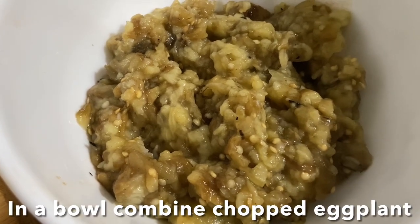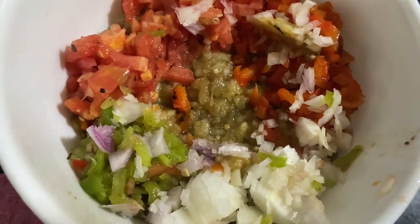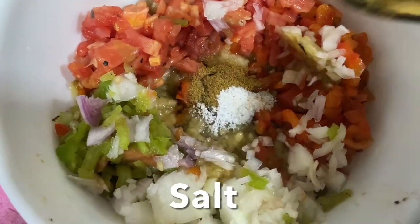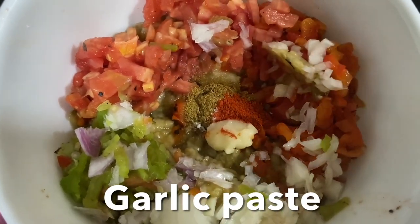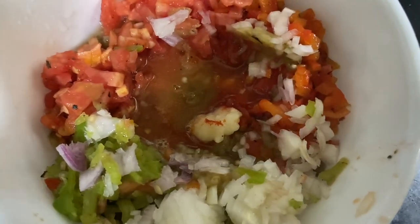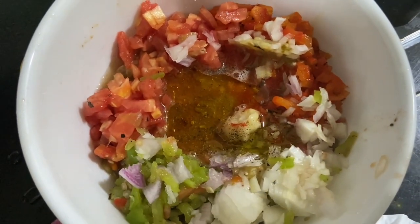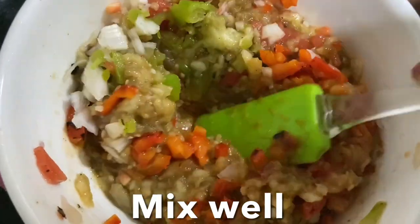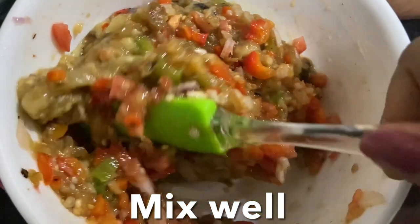Let's make baba ganoush. Combine in a bowl the roasted eggplant, bell pepper, tomato, green chili, and onions. Add cumin powder, salt, paprika powder, garlic paste, lots of lemon juice, freshly crushed black pepper, and lots of extra virgin olive oil. Mix all together well to combine all the flavors — the spices, lemon, and salt. You can adjust the taste according to your preference; if you want extra salt or extra paprika powder, you can add it at this time.